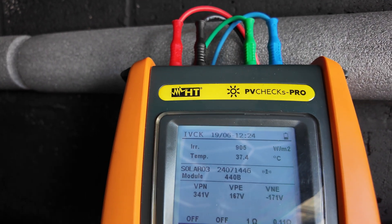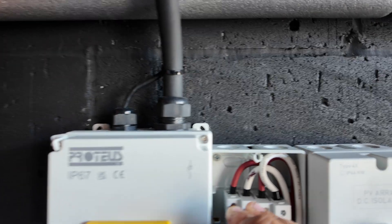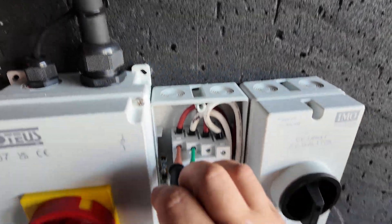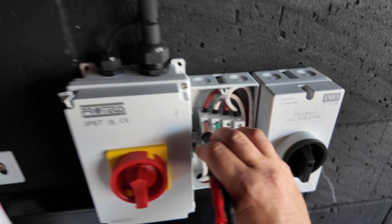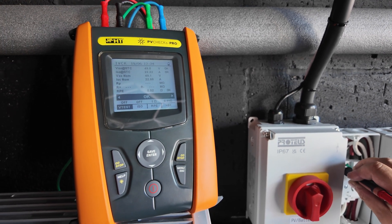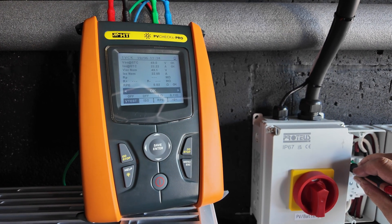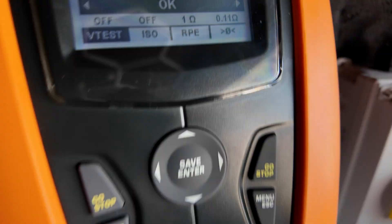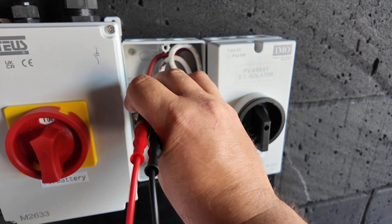We've got our voltages — I'm probed on positive and negative — and that is for the string on the south elevation. If I hit test it will run that sequence, so it's doing our VOC, ISC, and the bond to earth. You can see we have got an okay result, which is absolutely fantastic.